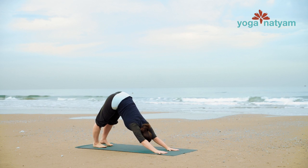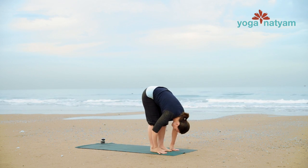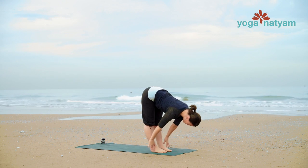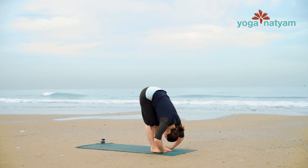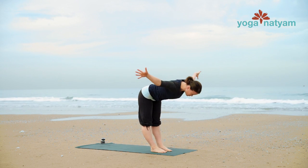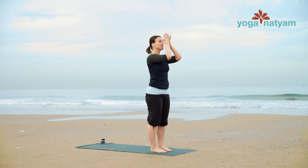Inhale, gaze forward. Walk to the front of your mat. Uttanasana as you exhale. Inhale, come up halfway, and then exhale fold forward. As those legs get warmer, the backs of the legs lengthen. Inhale, swan dive up to standing. And exhale, bring the palms together to the heart — Anjali mudra. Release the hands through and begin again for the last time.